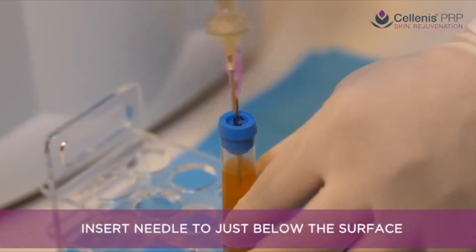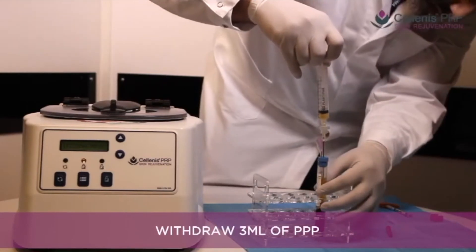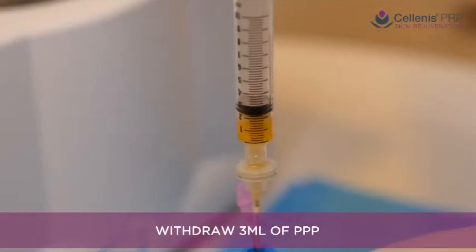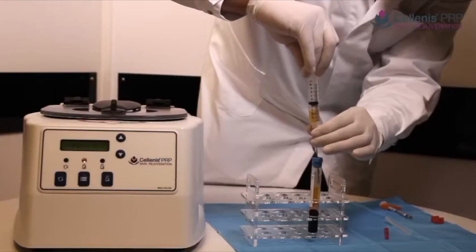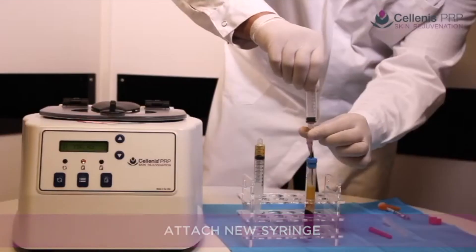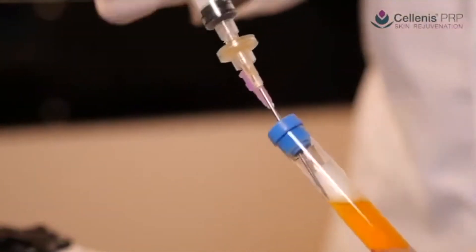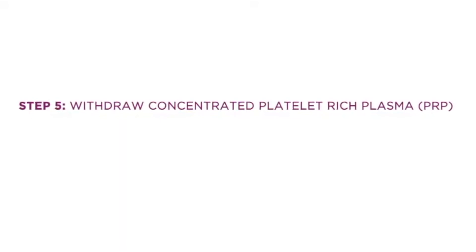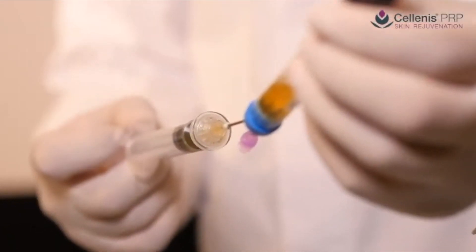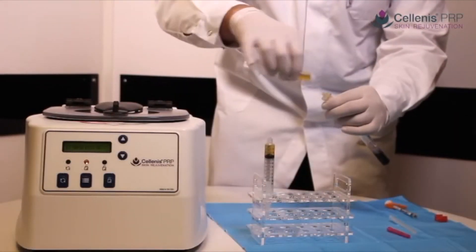Removing 50% of platelet-poor plasma will increase the platelet count to approximately 1 million platelets per microliter. Set aside the PPP and attach another syringe of your choice, keeping the disc filter in place when attaching new syringes. After the platelet-poor plasma has been removed, the important step of resuspending the platelets must take place. This resuspension step distributes the platelets within the smaller volume of plasma, and high-concentration Solanus PRP is now ready to inject into areas where a high level of growth factors will produce optimal benefit.